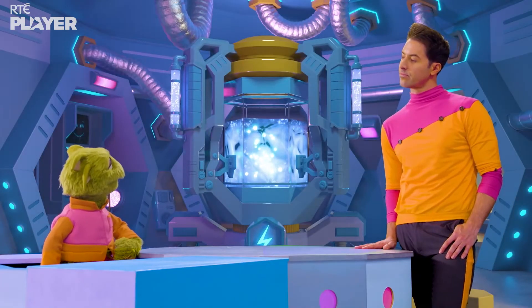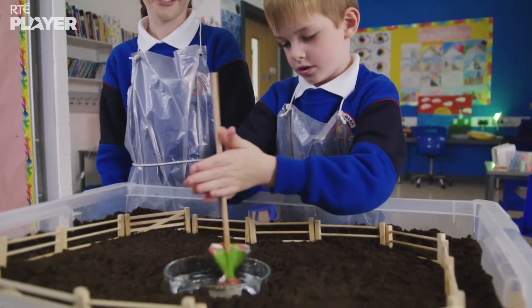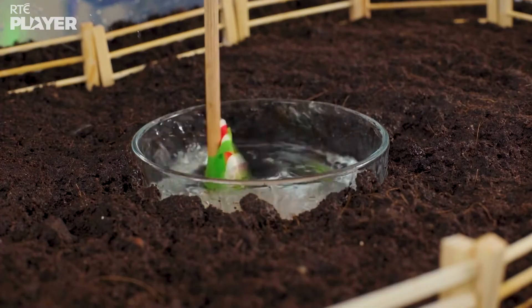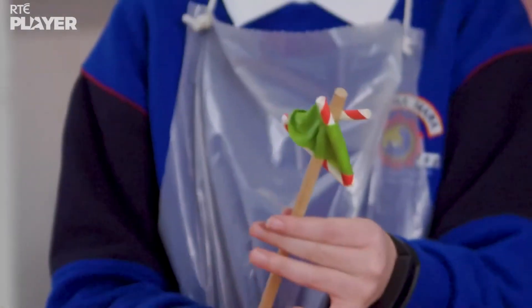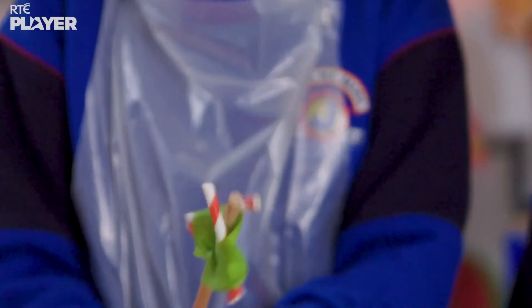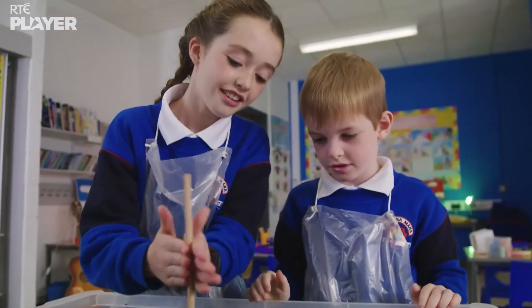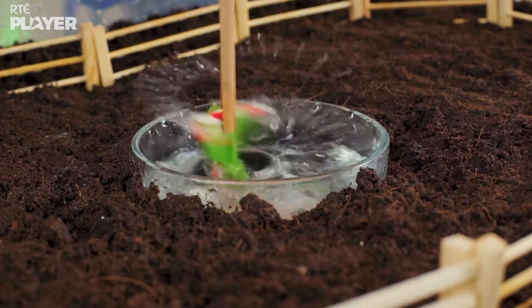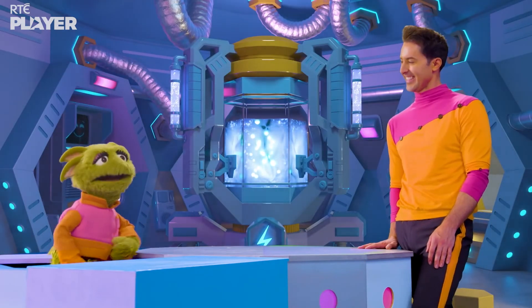But how does their sprinkler work? When you put a straw in water, some of the water climbs up into the straw. And if you bend the straw into a triangular shape and spin it around, the water inside is pulled up even higher. And if you make little holes in the corners of the triangle, the water flies out through them and sprinkles everywhere. And that's how a sprinkler makes rain — it sprays out the water by spinning really fast.